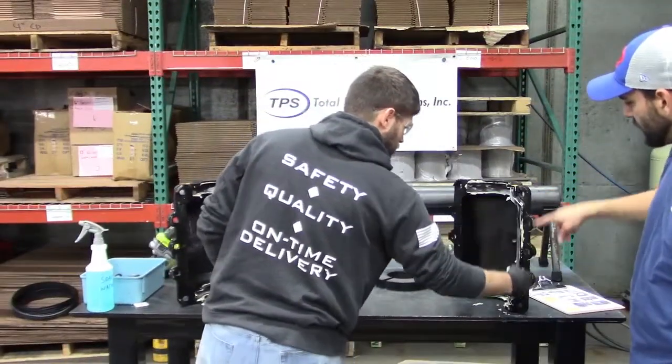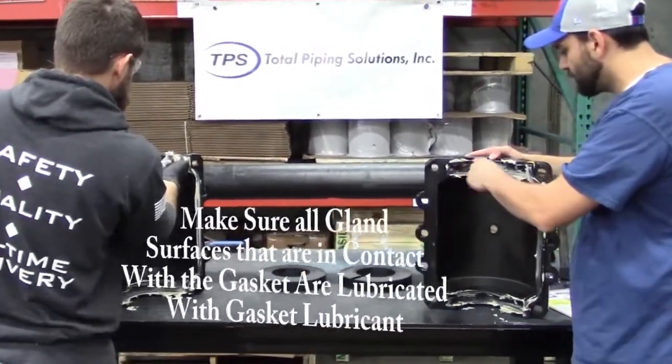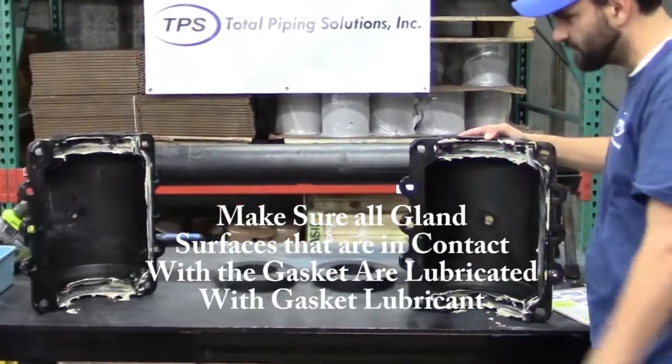Go ahead and apply some pipe joint lubricant to the side gasket as well. You want to make sure you have it on the bottom surface, the top surface, and the back surface.